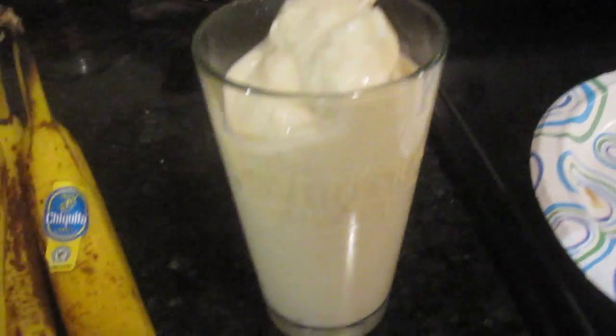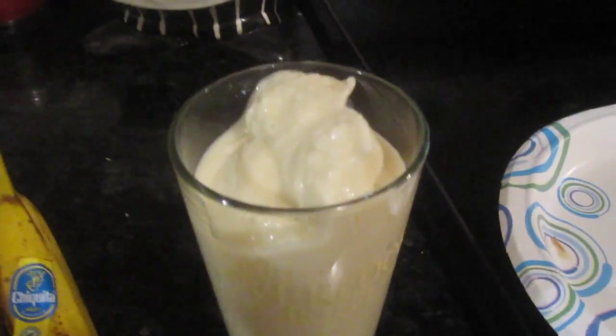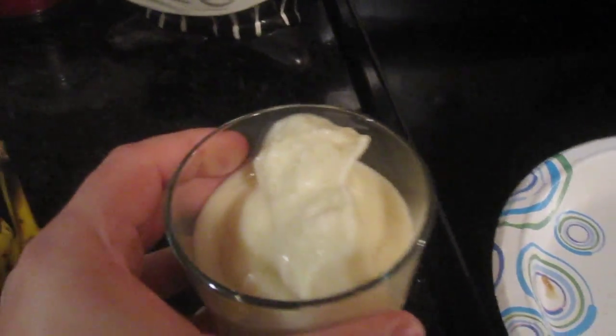Two bananas is just the right amount for this pint-sized glass. There you go — a simple, easy two-ingredient recipe for banana smoothies. Two bananas and a little bit of pineapple coconut water to give it a flavor that's not banana. Just a splash of that coconut pineapple water for the thickness — look at that, oh so good.